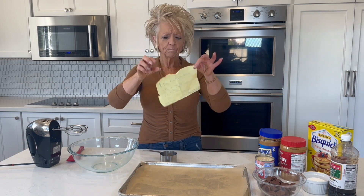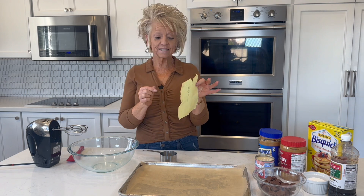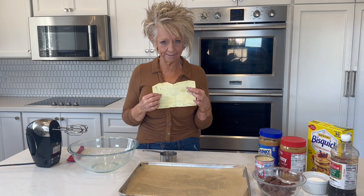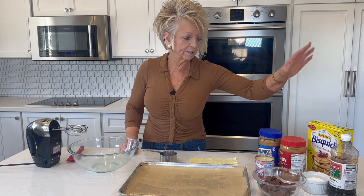But see this paper? Like this old yellow paper? This is my recipe for these cookies and it's like 40 years old, so you can barely see it. I think I even wrote this with a Crayola crayon when I copied it down. So I just want to share this with you today because it's super easy and super fun.